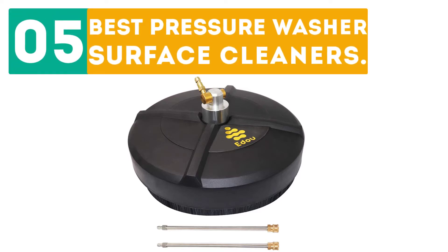Gabor presents the top 5 best pressure washer surface cleaners. Let's get started with the list.